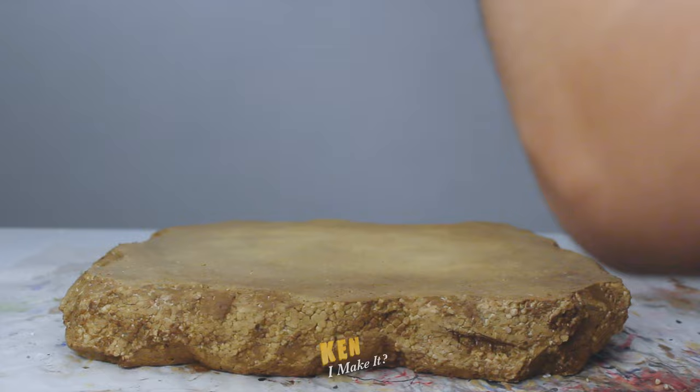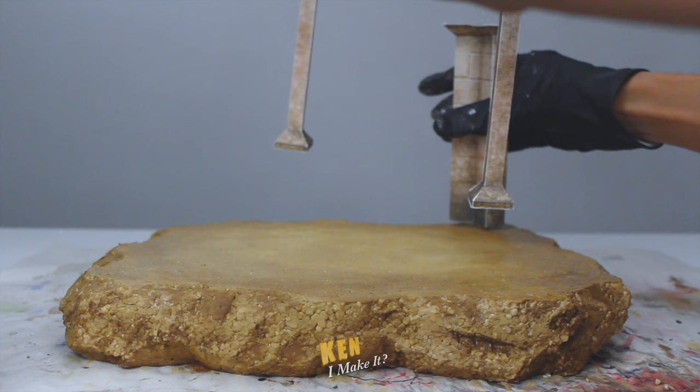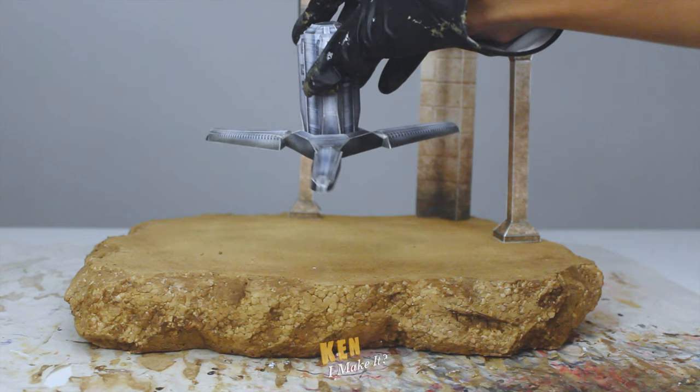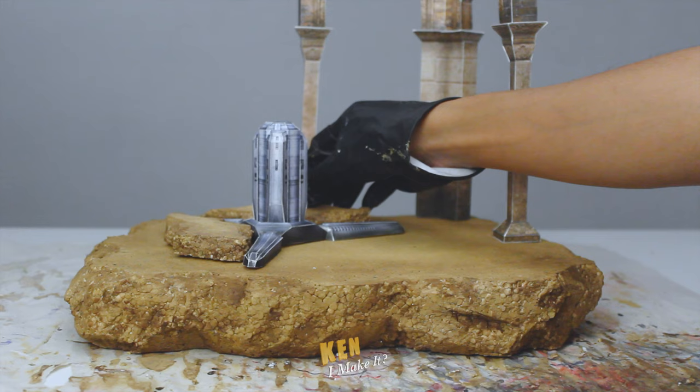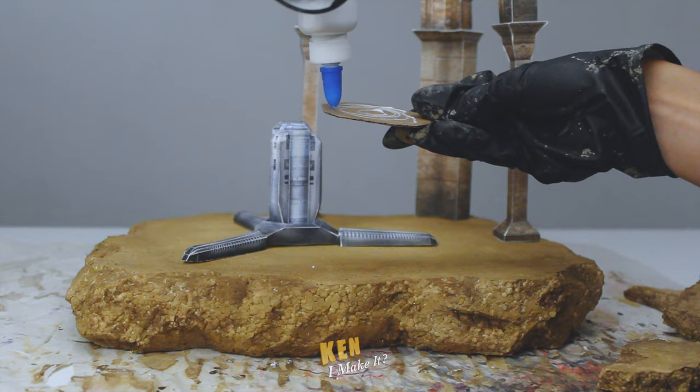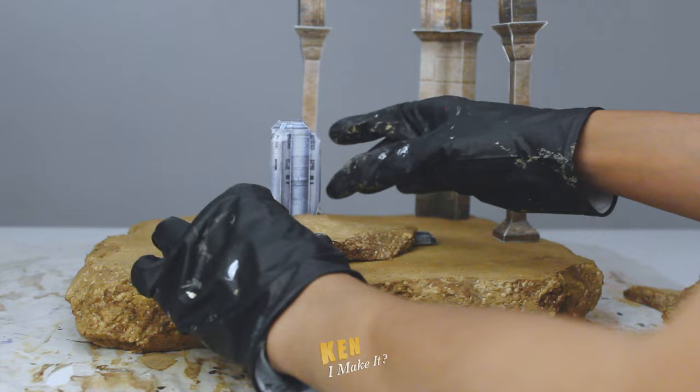Time to glue the wall pillars onto the base. I'm gonna place it on the corner to maximize the space. And for the doomsday trigger, it kinda looks like it's floating, so I'm gonna add some chunks of rubble to blend the doomsday trigger and the base together more seamlessly. But instead of gluing these pieces directly onto the base, I'm gonna glue them onto a piece of cardboard instead. That way it's not stuck in one spot and I can move it depending on what's in the scene.